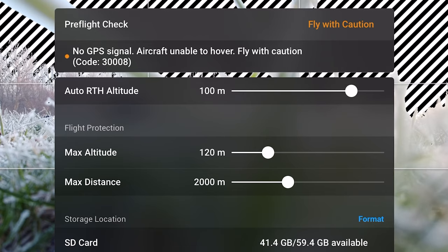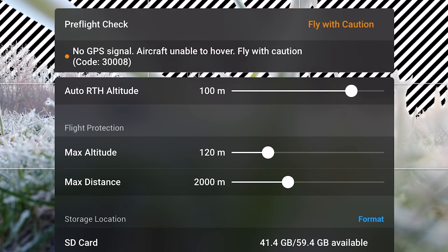Take off — caution, what've we got? No GPS signal. We'll just wait for that to connect in. We don't want any flyaways this morning.